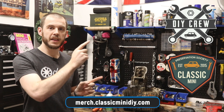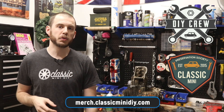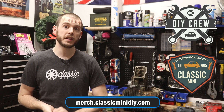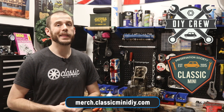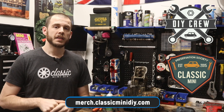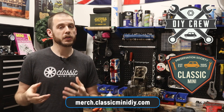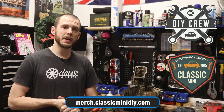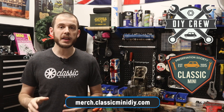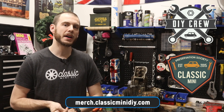There are two that I'm just launching — you can find those on the side of the screen. One is the DIY Crew, which you can use to show your support and show that you aren't afraid to get your hands a little dirty. The other one is the Mini Preservation Society sticker, which you can stick on your car to show you care about preserving the mini so it'll last many years to come. Pre-orders are currently open at merch.classicminidiy.com.